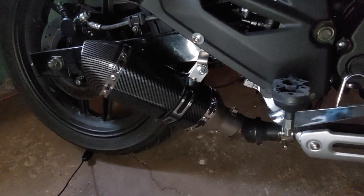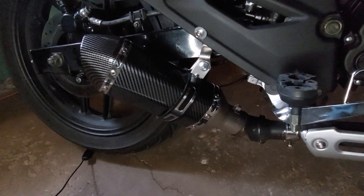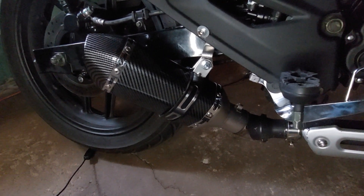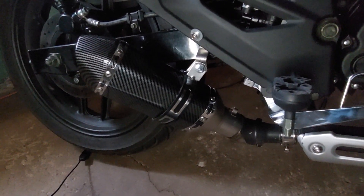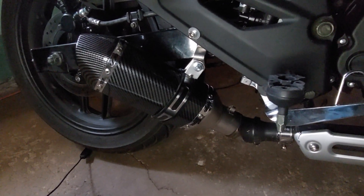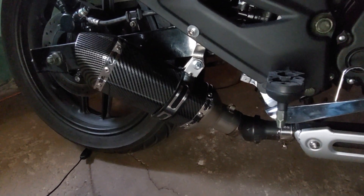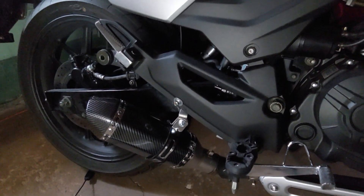I'll put the name and actual price of that muffler in the description at a later date so you can find it. For now I'm just doing this video because I haven't added any content to the channel in a while, and I think you guys needed to see something I've done to this motorcycle.